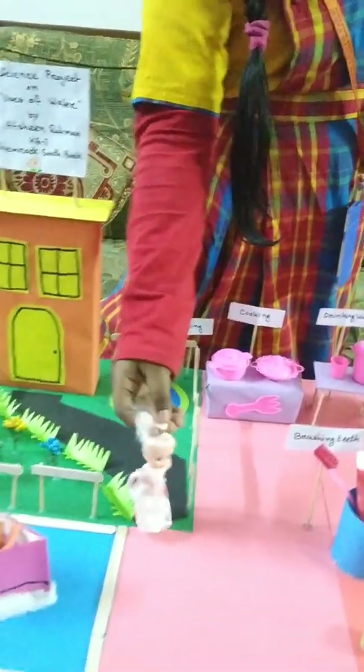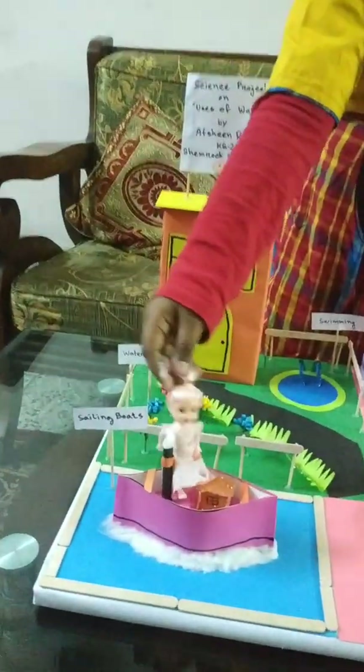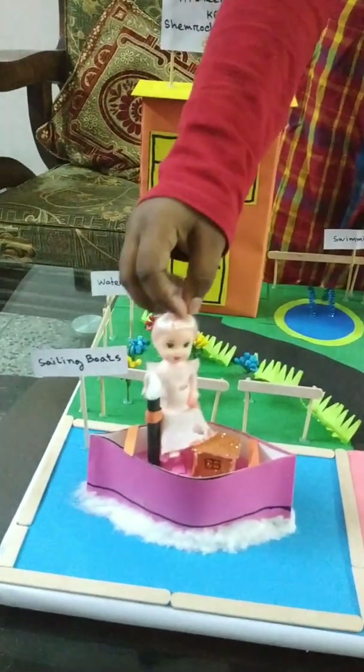Let me go sail my boat. Sail, sail, sail! Yay, we are here!